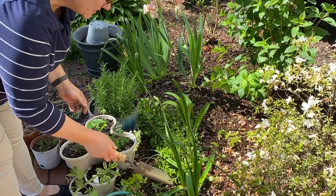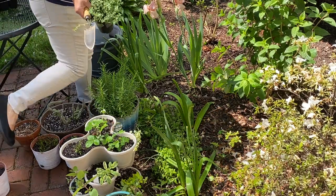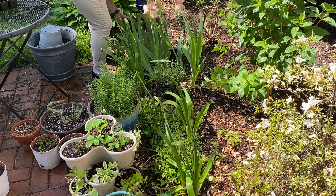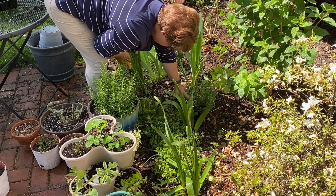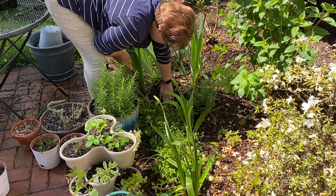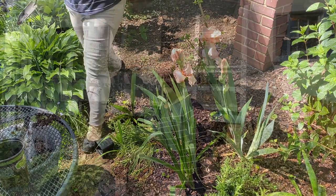Back in this area there are spring bulbs — hyacinths — still dying back, but they won't be here much longer. I'm going to plant the lemon balm kind of in here and the thyme as a meandering ground cover so they can duke it out with the existing oregano. Lemon balm spreads a bit like mint but I think it's a little easier to control. Lemon thyme goes right in here too, among the violets that have come up like crazy this year. And I'll just plug these little thyme babies in here.